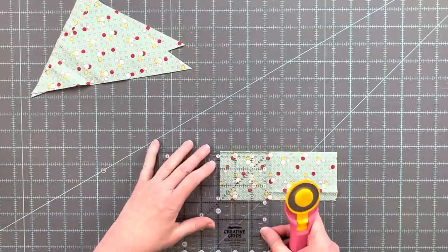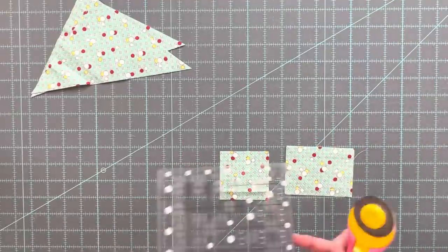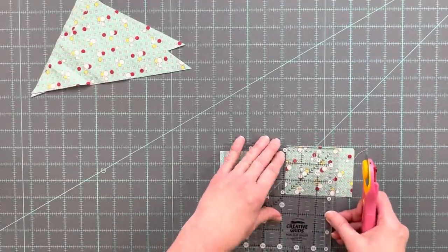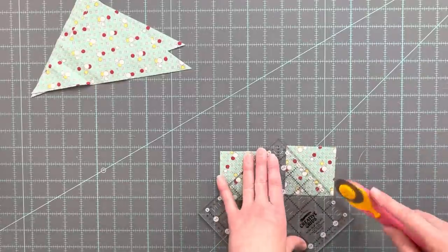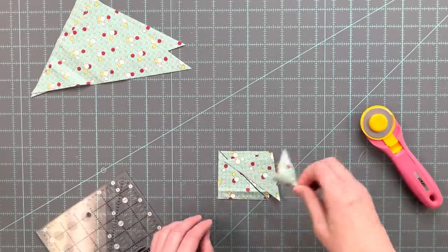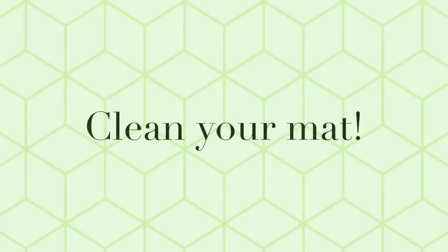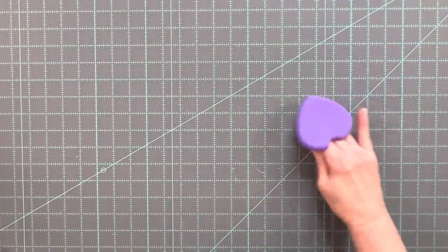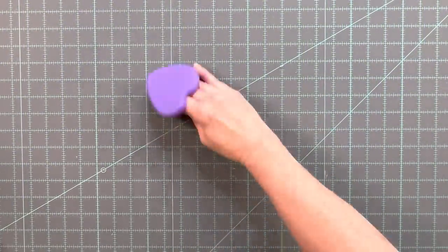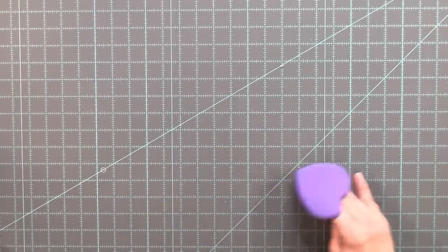As I was cutting my pieces for this block I noticed that my mat was starting to get all these little flakes in it from little fabric fibers, so I decided it was time to clean my mat. We have a special little tool that we use — I just got it in at the shop and it is great. You just scrub your mat with it in little circular motions and then when you're done all you have to do is rinse it off in the sink with a little water.